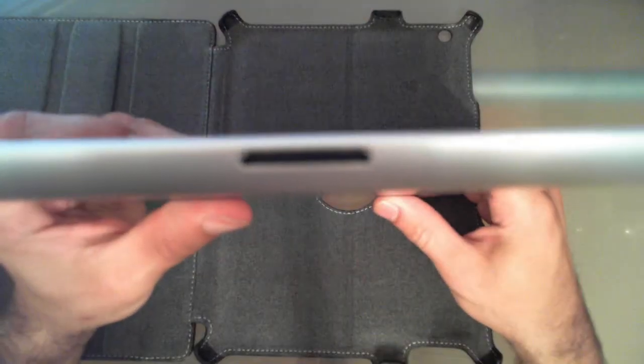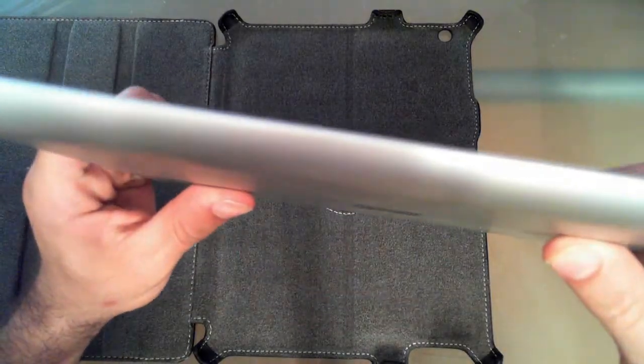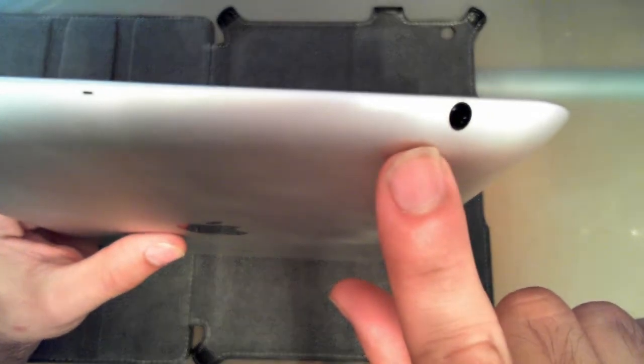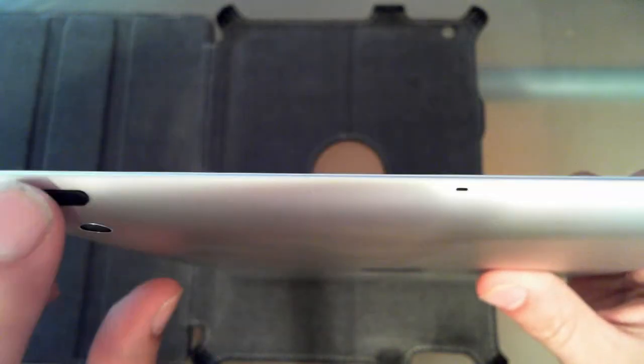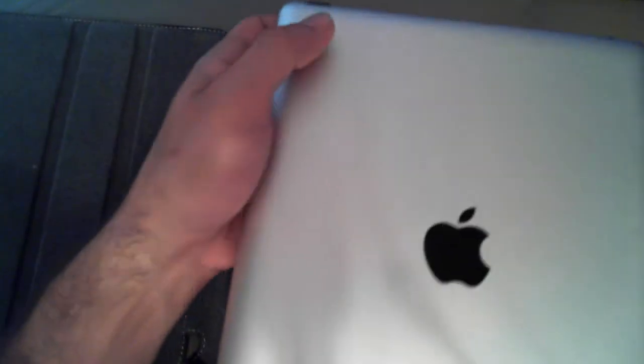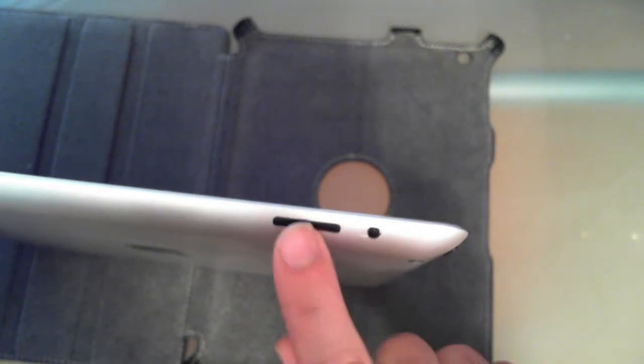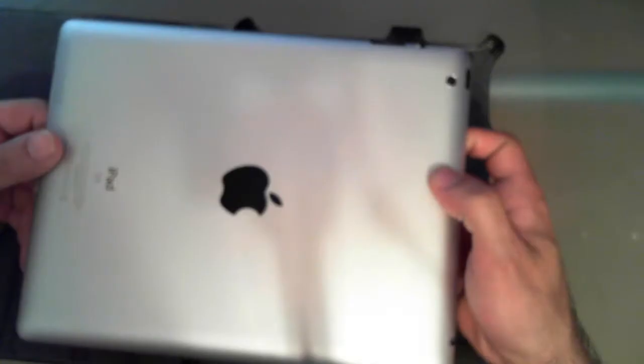Let's give you a rundown — it's pretty typical. You have your 30-pin connector right there, nothing on this side, your 3.5 millimeter headset jack, your sleep button, a 5 megapixel camera, the power/lock or mute switch depending on how you set it, the volume rocker, and nothing on the back.